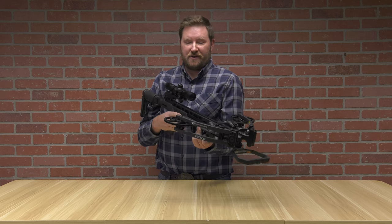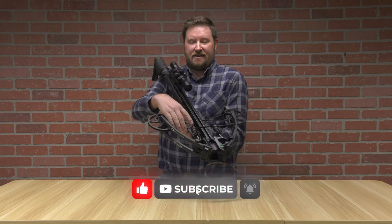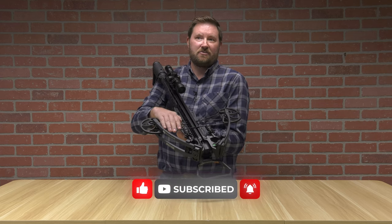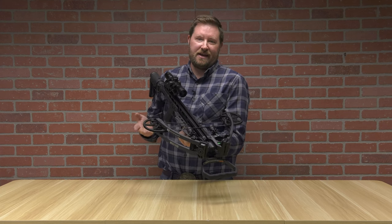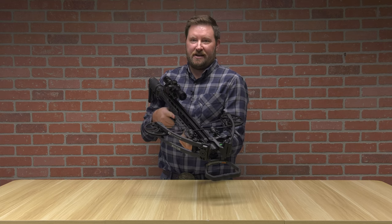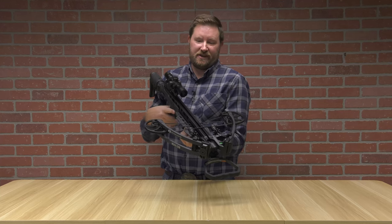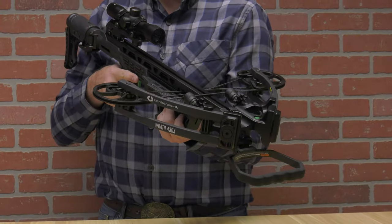Some of the challenges with having a compound bow is you cannot maintain anything to do with the front end of this bow in the field. At home you really can't do it either unless you spend money on a bow press and have the technology to work on it. Be prepared for a bill to restring your bow — they say every couple of years you should change your cables and strings, which can cost as much as the bow itself.